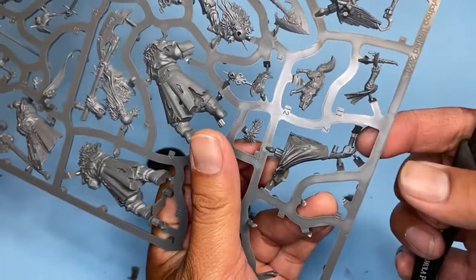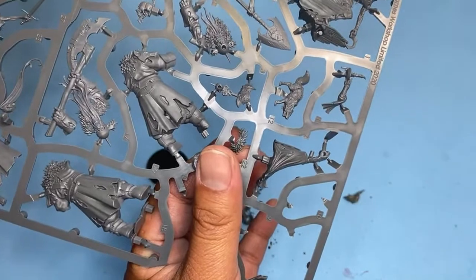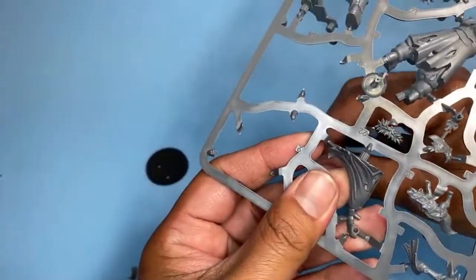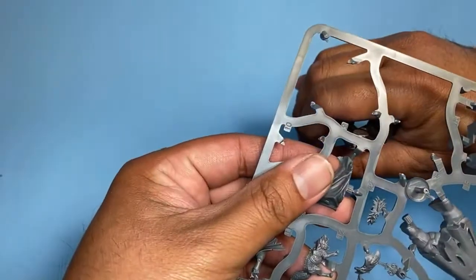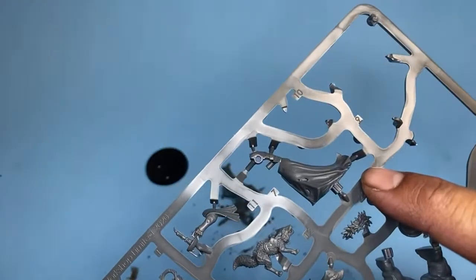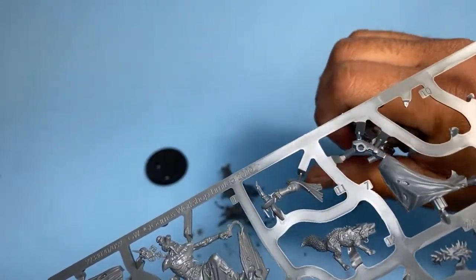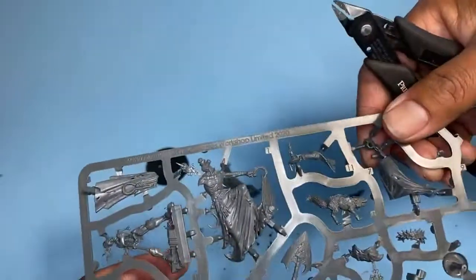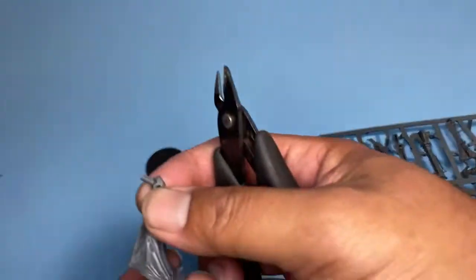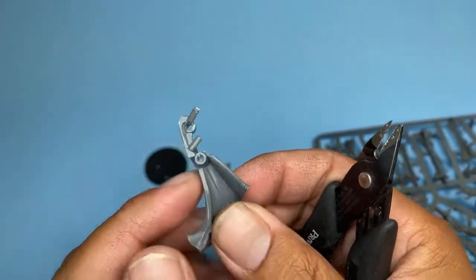This is a tricky one right here because you've got what looks like a peg, so I'm going to need to keep that. It looks to the casual new gamer who hasn't really built many models before that you would clip all the way up to where that piece is, but I am 95% sure that that little peg is going to be needed. So you really have to be careful about where you're clipping.